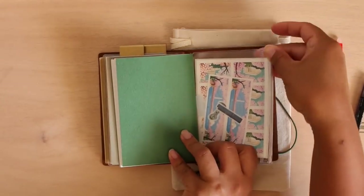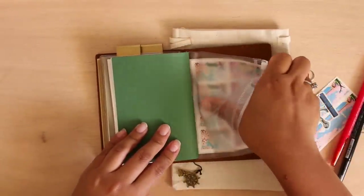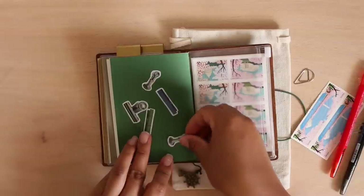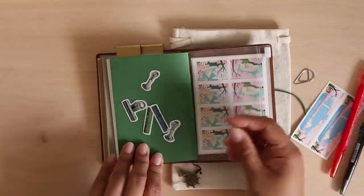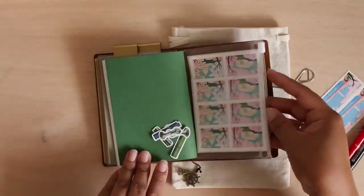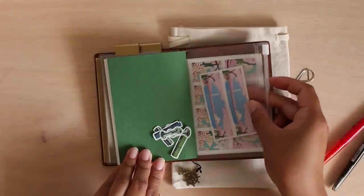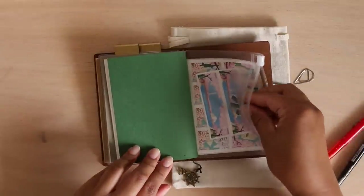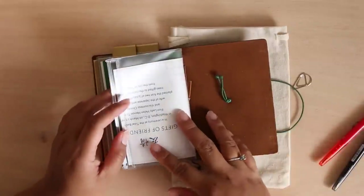In my zip pocket I have multiple stamps and clip stickers. These stickers are from MT brand washi tape — I put a waxy backing on them and cut them out so I can decorate with them if I wanted to. I also have the cherry blossom friendship stamps that Steph was able to give me — thank you Steph if you're watching this. Then I have more stamps I could use if writing a postcard or sending out a bill.